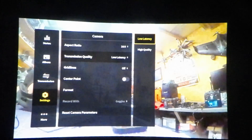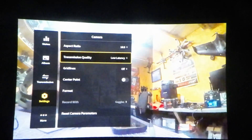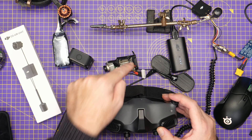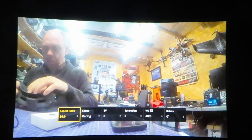It now has three modes for transmission: 40 MHz which is 50 megabits, 20 MHz which is 25 megabits, and 10 MHz which is 15 megabits. That is now on here as well. The overall camera settings and everything are all there, very much like it was on O3.